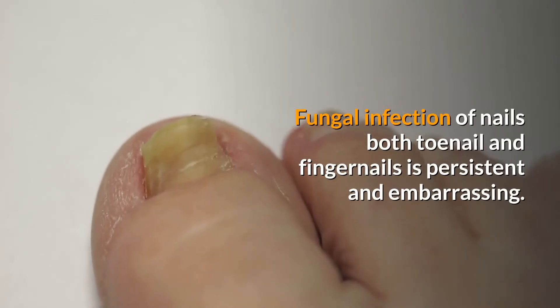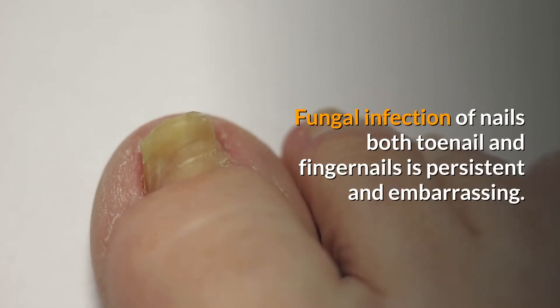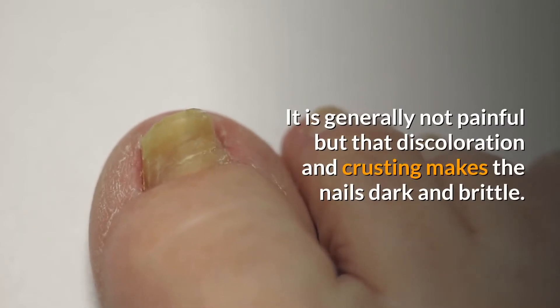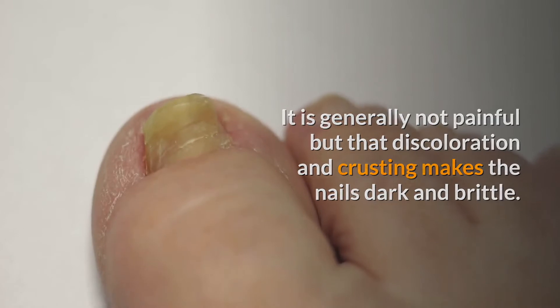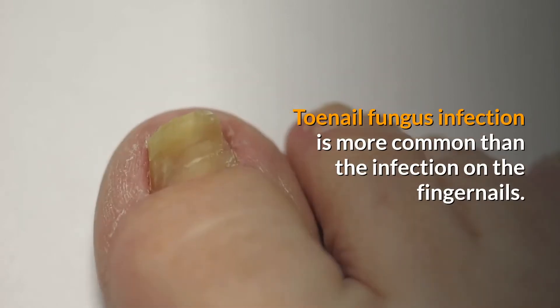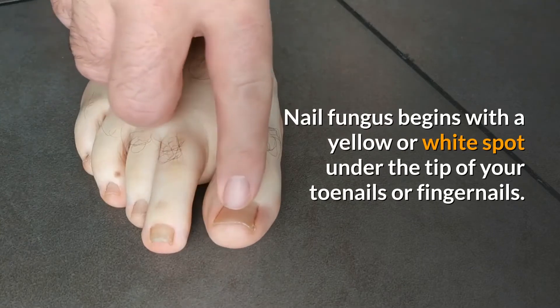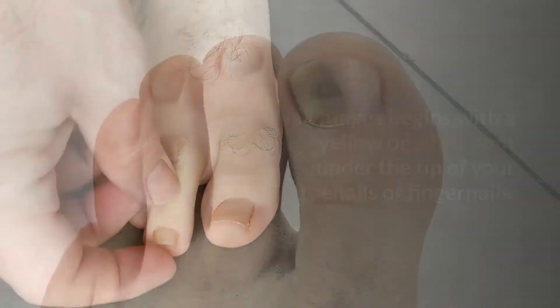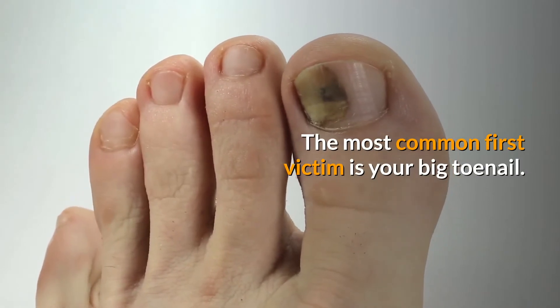Fungal infection of nails, both toenail and fingernails, is persistent and embarrassing. It is generally not painful, but the discoloration and crusting makes the nails dark and brittle. Toenail fungus infection is more common than the infection on the fingernails. Nail fungus begins with a yellow or white spot under the tip of your toenails or fingernails. The most common first victim is your big toenail.